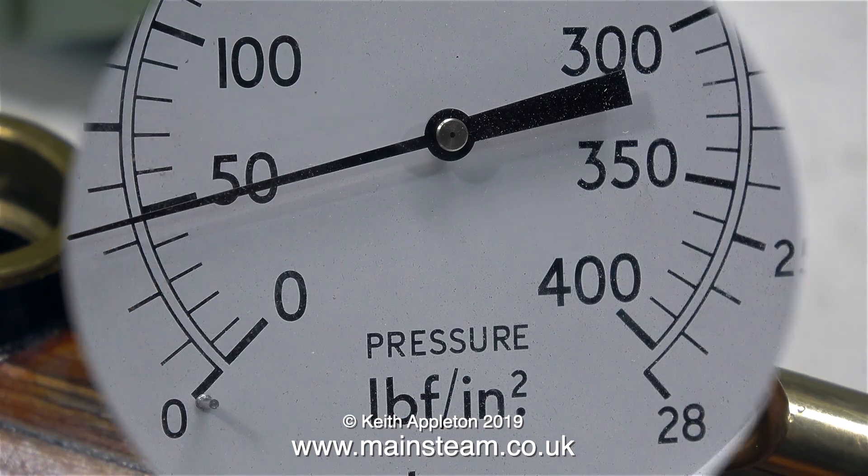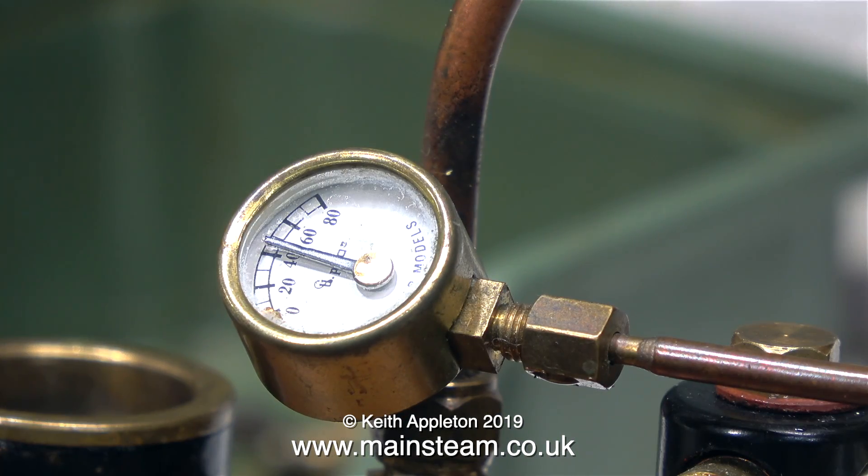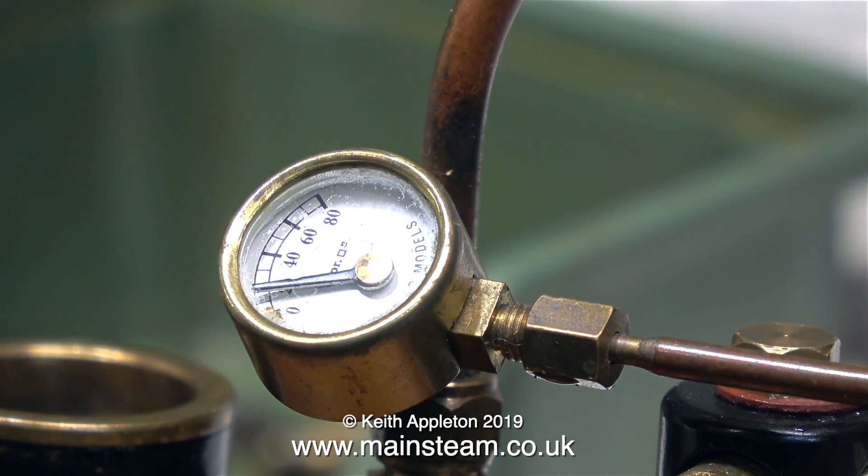I've refitted the pressure gauge because I want to test it as well. Now I'm going to pump the boiler up to 50 pounds per square inch, which is working pressure. If everything is okay, the small pressure gauge should also read 50 pounds per square inch, or just under — which is what it's doing at the moment. That's it, everything's fine. The boiler can go back together and be fitted into the boat.